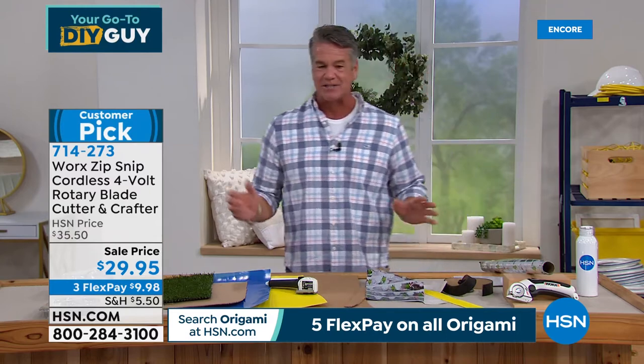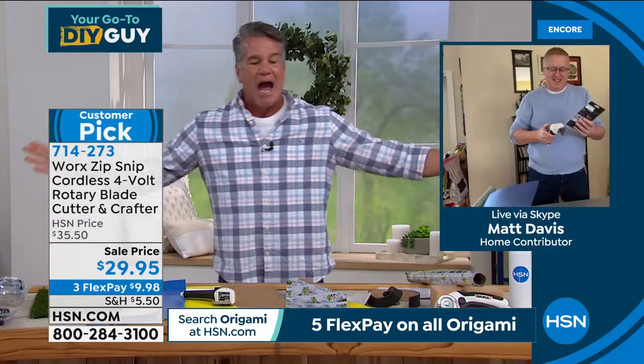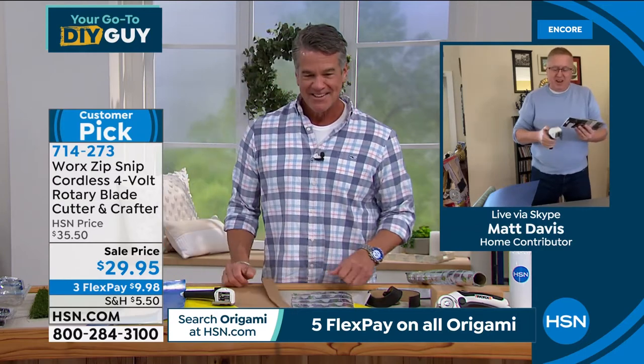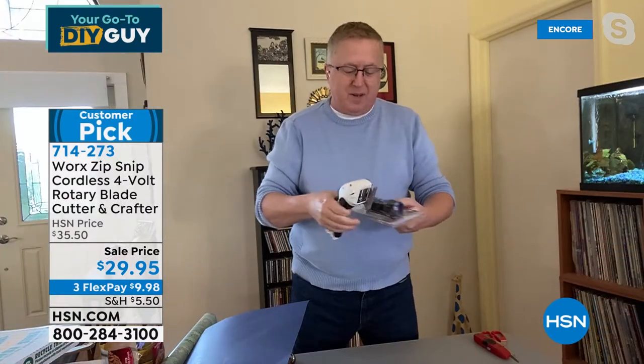Let me get my special guest, my good friend Matt Davis. This is probably top five all-time items I've ever gotten from HSN. We're starting it out right with the Zip Snip — one of the top tools ever at HSN because it solves a problem. No more worrying about scissors and your hands cramping up. No more Mr. Rusty box cutter.